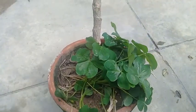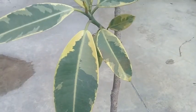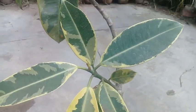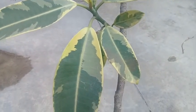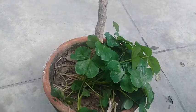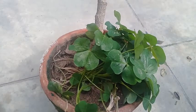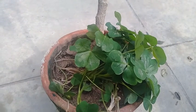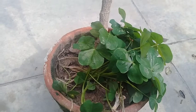In the name of Allah, the most beneficial and the most merciful. Assalamu alaikum viewers and knowledge seekers, you are watching Ashraf Botanical Garden. I'm showing you a rubber plant which is growing in a pot. You can see there are a lot of weeds, and in today's video I'm going to briefly discuss why deweeding is necessary for the plant.